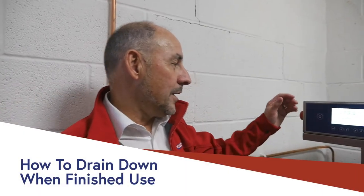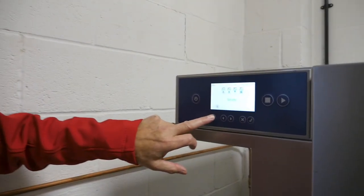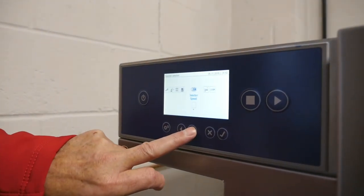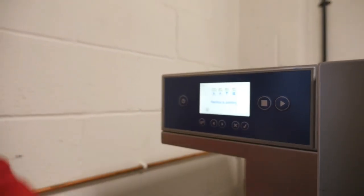When we are finishing the use of the machine, we need to drain it down. We go onto the operator's button, select complete drain — that's the button — and it will now drain the machine.